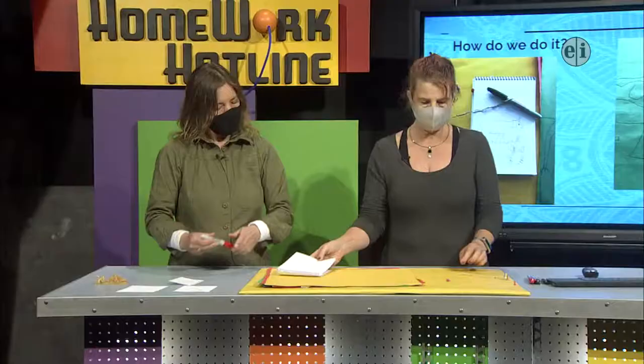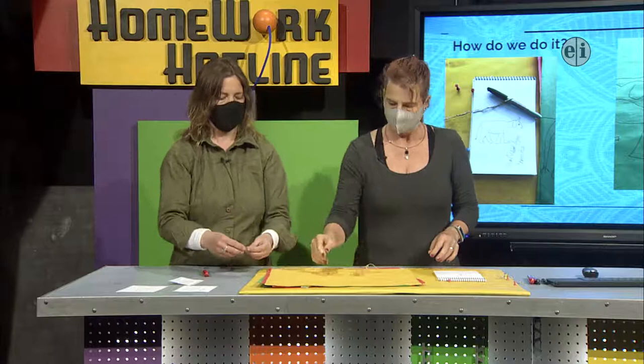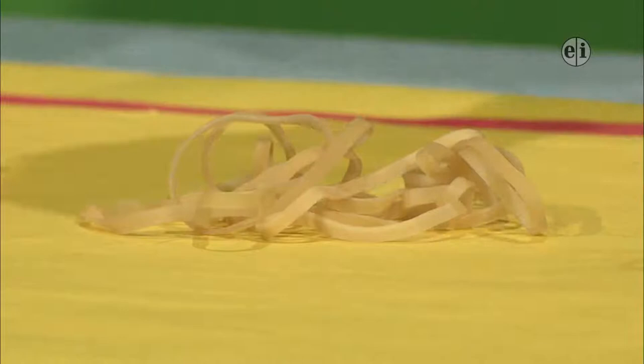Now we're going to take our rubber band chain. Should I stop a minute and talk about how to make a rubber band chain? Yes. If you just play with this idea a little bit, you'll get it. Just play with a couple of rubber bands.